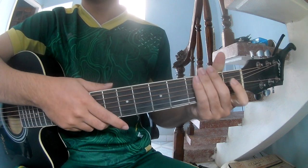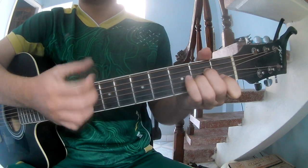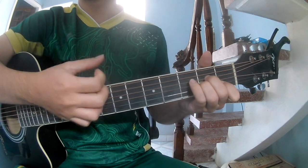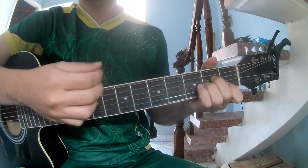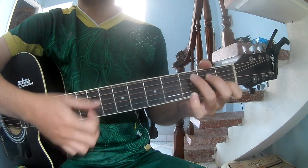This song is the same way for the verse, chords, and outro. You play: down, down, up, up, down, down, down, up, down, down, up, and you play along Am, E, G, and C.